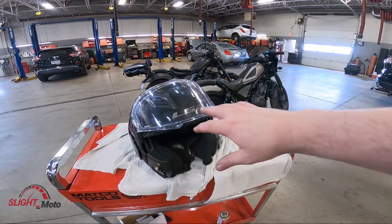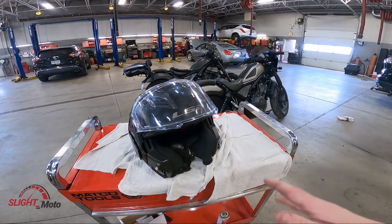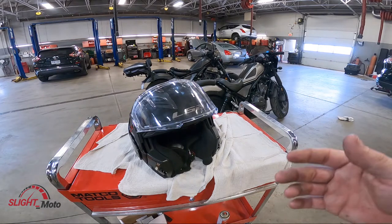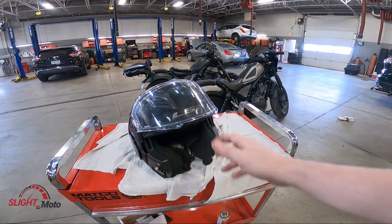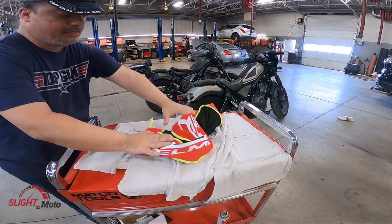Just to reiterate — it does have Pinlock. Pinlock is actually key if you're riding in any humid areas or even in the rain, because it does fog up the shield pretty significantly if you don't have it. I have it on my Rurok as well. I like all kinds of different companies — it really doesn't matter to me what you ride as long as you like it. Mario really enjoys this helmet, so everything's good.